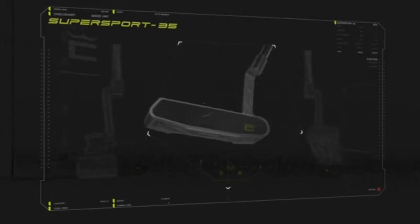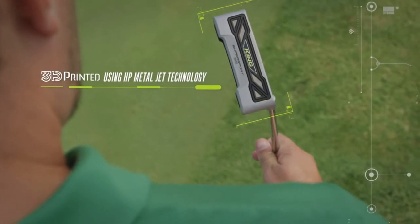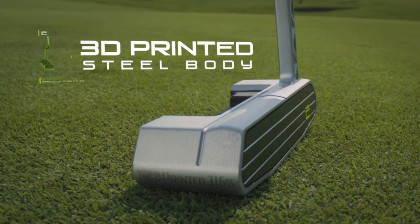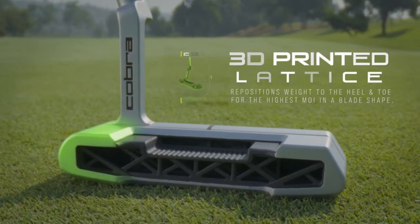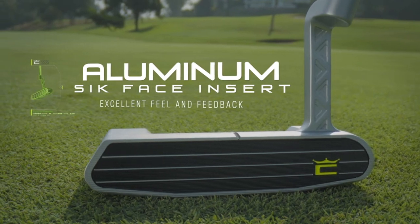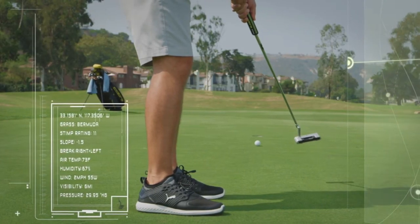So the descending loft technology on this putter — essentially, if you catch the ball high on the face, there are four degrees of loft. Normally with your hands a little forward, it's going to reduce the loft to get that ball to roll normally. At the other end of the spectrum, if you have your hands back at impact, there's only one degree of loft at the bottom of the putter too, and it's still going to get that ball to launch and roll within that same optimal window. So SICK putters' technology is awesome — four degrees at the top, three, two, one. It's got quite the window depending on where you catch the club face.